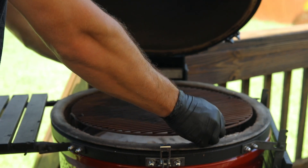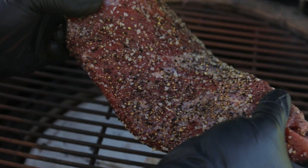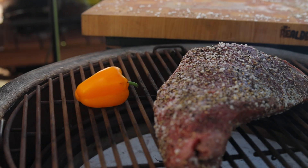Set your grill for indirect cooking at 225 to 250 degrees and place your tri-tip and any vegetables you want to cook on your grill. Today I'm adding some peppers and grilled corn.